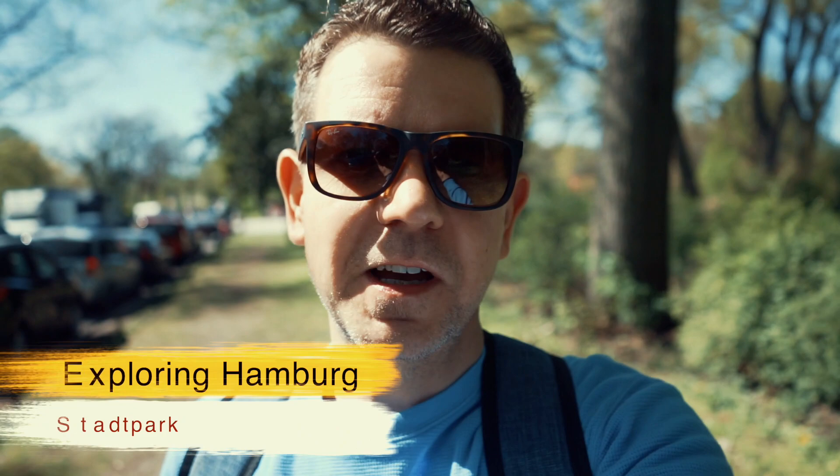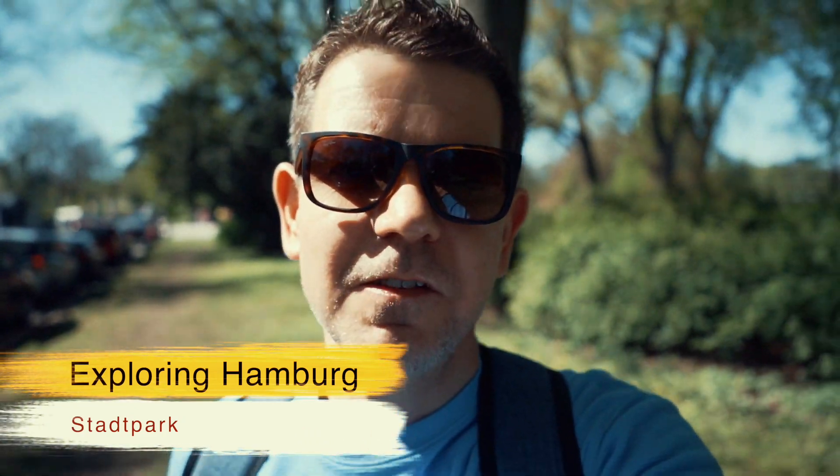So my first recommendation for you guys is the Stadtpark, which is even more beautiful during the cherry blossom season.